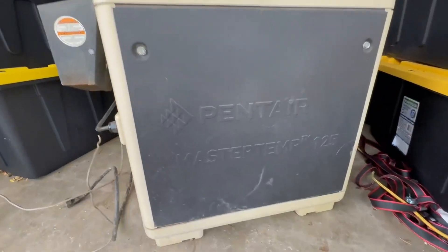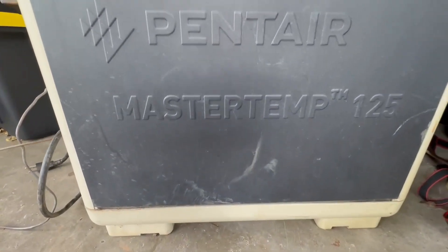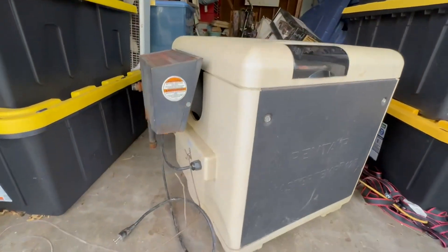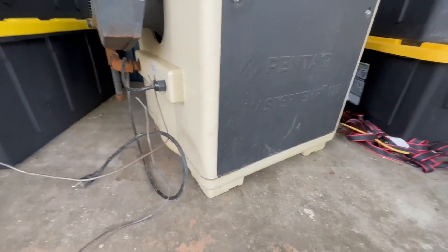Hey everyone, how you doing? I just pulled my Pentair Master Temp 125 out of storage, so I thought before I connected to my pool, I'd give you guys a quick review on performance.